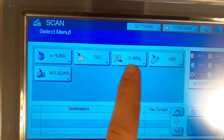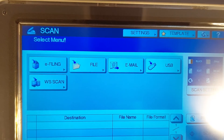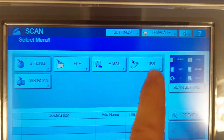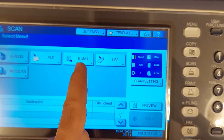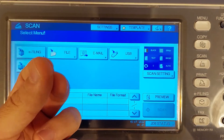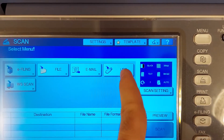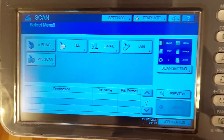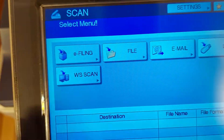You can tap on e-filing. You can tap on file, which is going to save it to your folder. You can add an email address and then the scan machine is going to send the scanned document in PDF form to that address. You can use a USB stick, place it inside the printer and save the PDF there. Or you can save it to your computer.